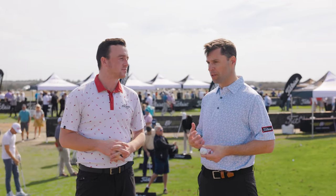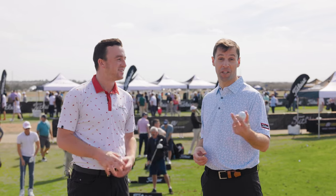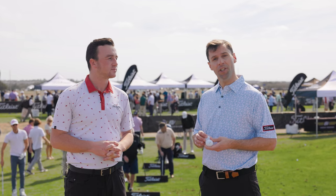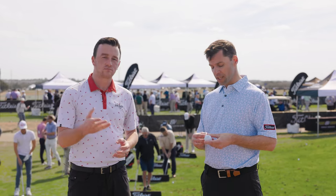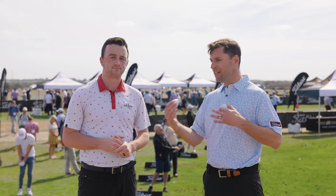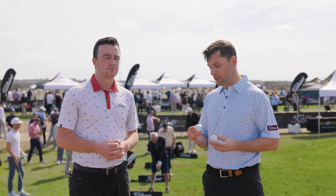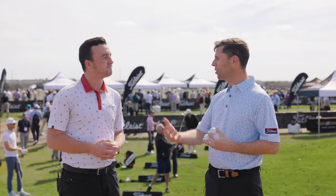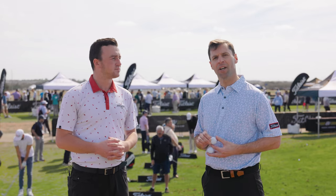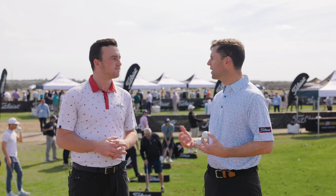I always tell folks: number one, if you're looking to find out what ball is right for you, find an expert. Go find your friends at Second Swing and make sure they can help you. But if you're going to do it on your own, we've got great tools on Titleist.com, and you can always start with the Pro V1. Go play Pro V1 — mid-flight, mid-spin characteristics with great feel. If you're not holding the greens or want more carry, Pro V1X flies higher with more spin. And AVX is on the other side — lower flight, lower spin.